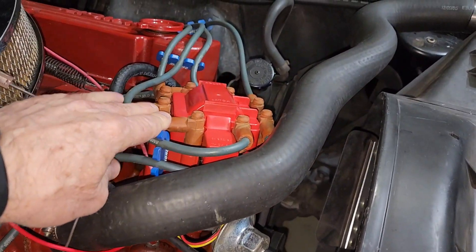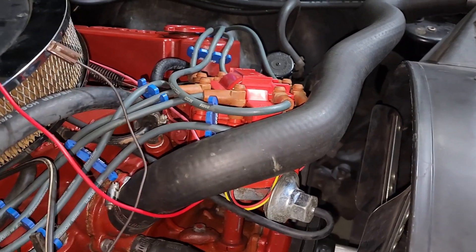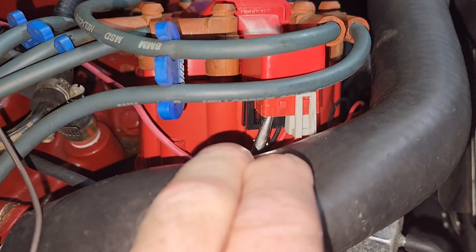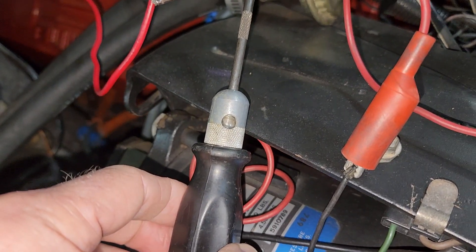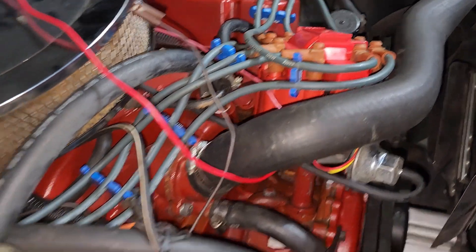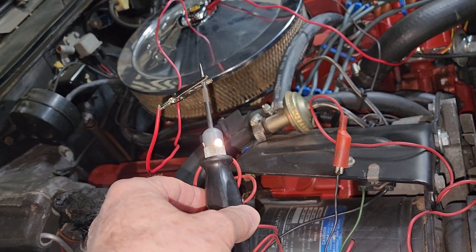The new module we had put in the distributor actually failed after five minutes of running. So we put the old module back in, which was still good. I'm running a test someone recommended online — I put a jumper wire with an alligator clip to the TAC terminal on the distributor. When you crank the engine, if the module is good you should see the test light strobing. When I tested it with the bad module, the light was on but very dim and didn't strobe. With the old module back in, we get a nice bright strobe when cranking.